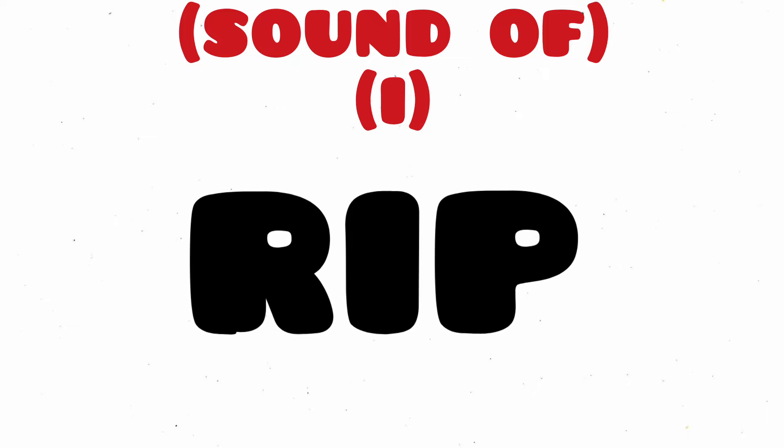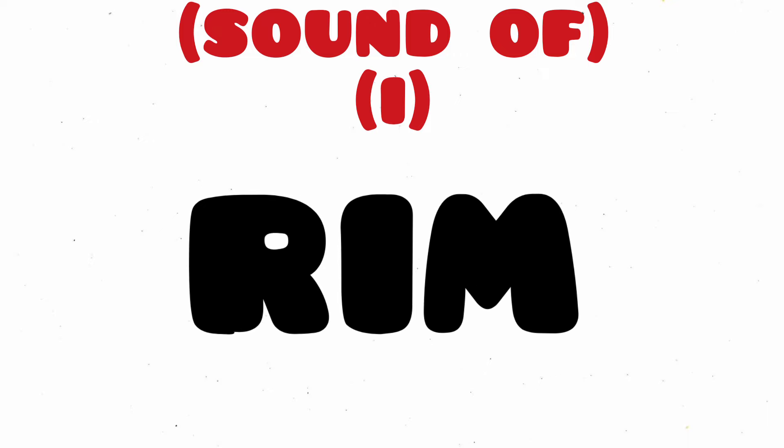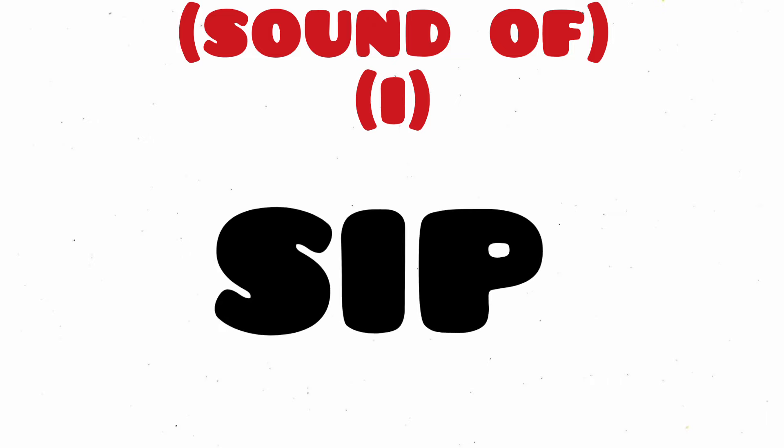Rip, R-I-P, Rip. Did, D-I-D, Did. Rim, R-I-M, Rim.